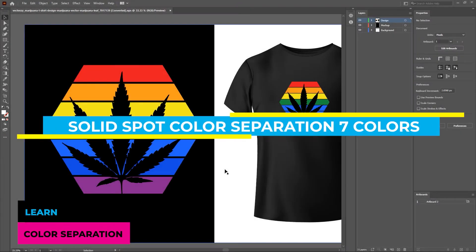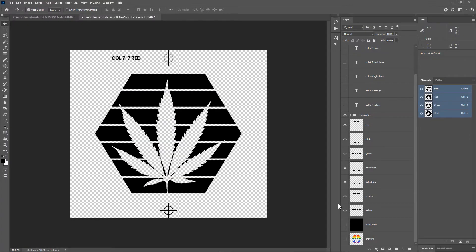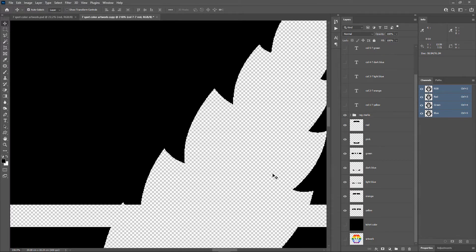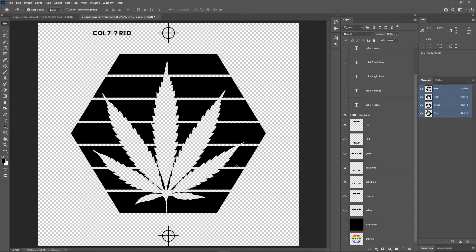In this video, I am going to show you how to do spot color separation in Photoshop for screen printing. This is a vector artwork created in Adobe Illustrator. You don't need to color separate vector designs in Illustrator — vector artwork or non-vector artwork, Photoshop does a great job. There are 7 colors in this artwork: red, orange, yellow, green, light blue, dark blue, and pink. This is the final result — you can see all the colors are separated, each color has its own layer, and the edges of the artwork are crisp and clear. You need to know the proper steps and settings in Photoshop to do spot color separation, which is what I am going to show you.